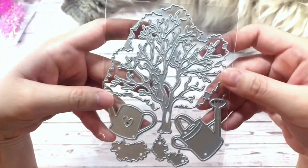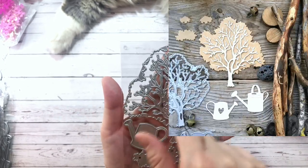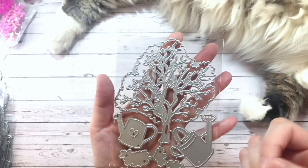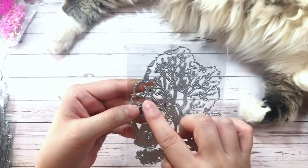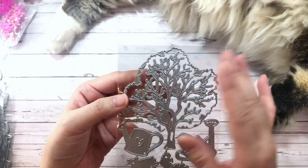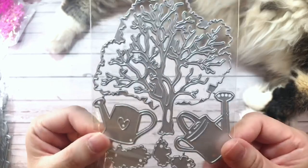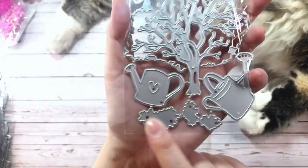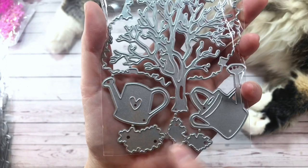Next I have this really cool tree. This one is different from any other tree die that I've seen because it comes with the branches, but then it also comes with a layering piece to kind of look like the foliage of the tree. So you can cut this out of pink, for example, if you want to make like a cherry blossom tree. I thought the tree itself was kind of spooky looking, so I was thinking more Halloween. But you can certainly make it into a more luscious, leafy tree if you wanted to. It also comes with two watering cans, which is a really cute size for embellishments, and then some pieces I'm assuming are for extra branches.